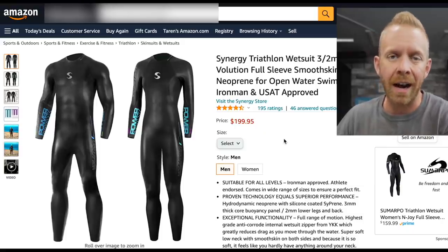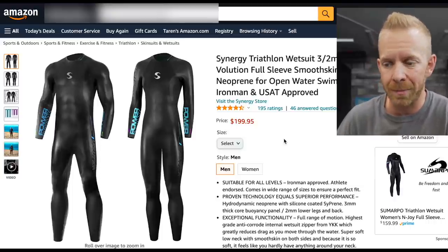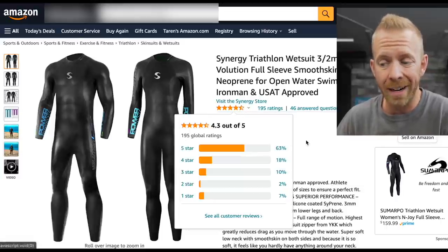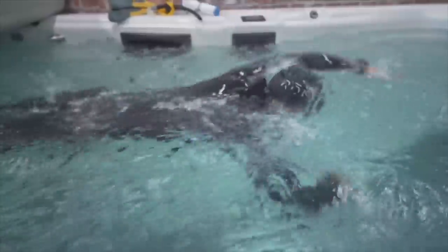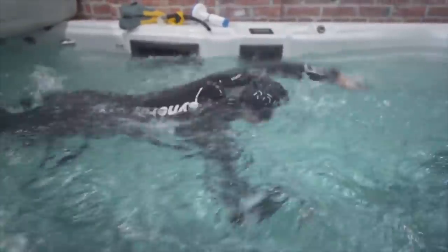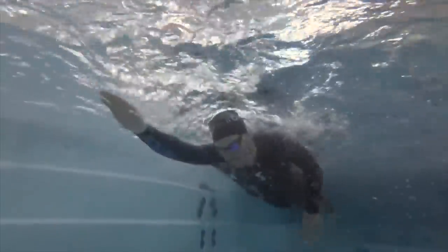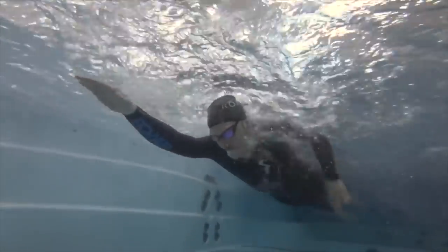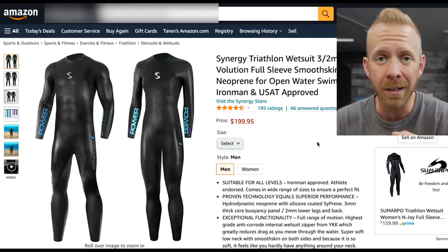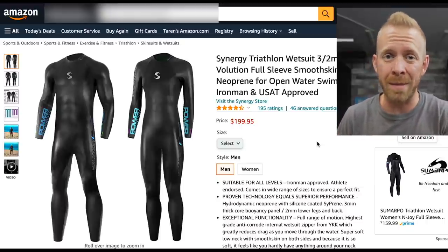This is the Synergy wetsuit that I've reviewed before - it's the cheapest wetsuit you can find on Amazon. A lot of people look toward it because it's $200 and the ratings are quite high. But when I reviewed it, I found the arm cuffs were really loose and grabbed a lot of water, the ankle cuffs were really loose and created a lot of drag, it felt like a burlap sack, my shoulders got really tired, and it didn't fit well. It didn't have good fit, flexibility, or flotation. I wouldn't recommend this wetsuit whatsoever.